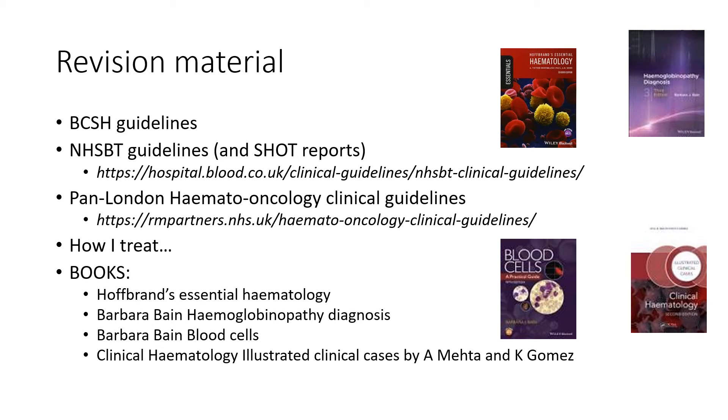The four textbooks are: Hoffbrand's Essential Haematology, which will give you a general overview and can be used to add to your notes; the two Barbara Bain books, which are helpful for morphology and HPLC; and finally, the Clinical Haematology book, which is useful because it's written in a short answer question style, very similar to what you'll be expected to answer in the exam.